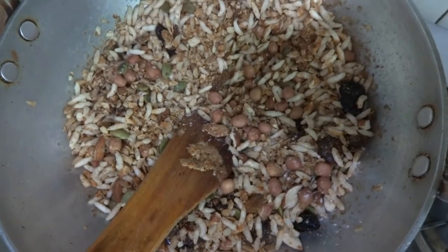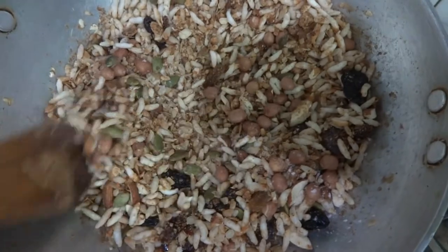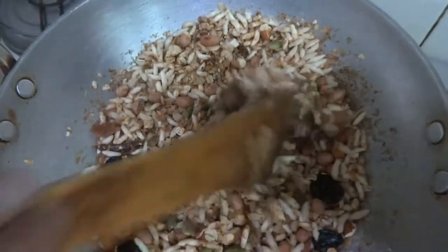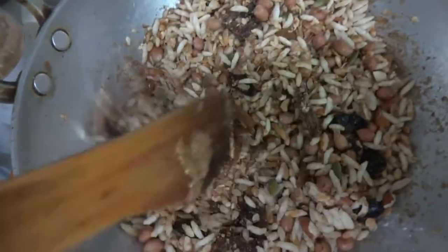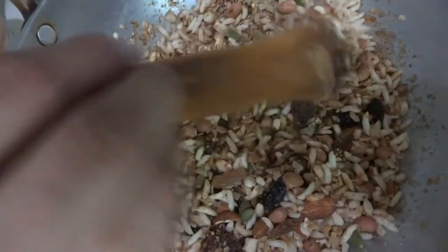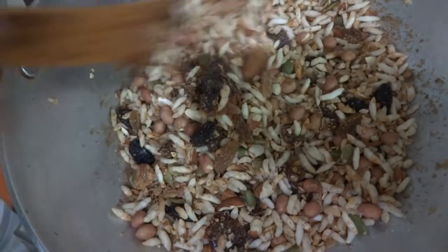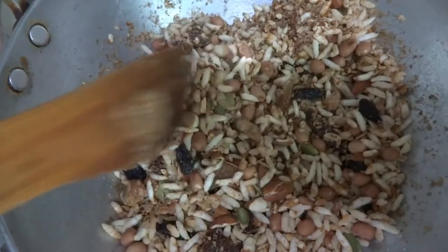That's it — our beautiful, delicious, and quite healthy dish is ready! You can take it out in a bowl. You can save it in an airtight container and have it anytime. You can take it to the office or anywhere and have it whenever you want.